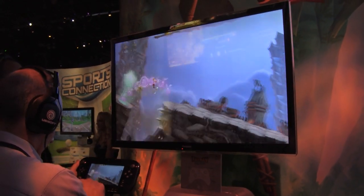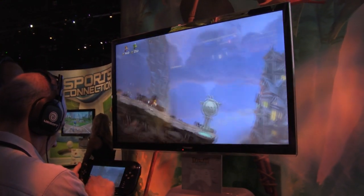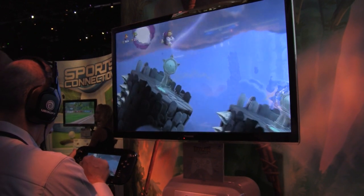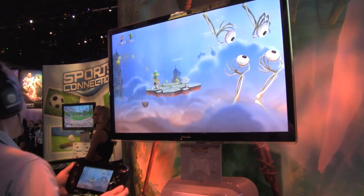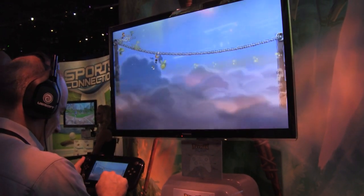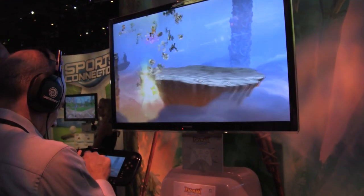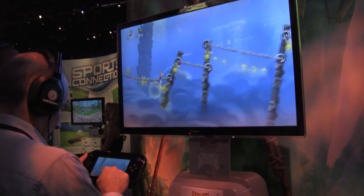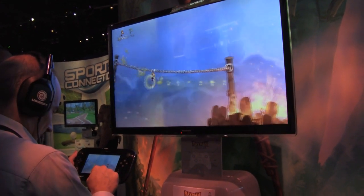I walked by the Naiko booth and asked them how soon they were going to fix this. They told me they can't give a time frame, but they estimated around a $20 product that would more or less double the battery life. So Naiko saves today.